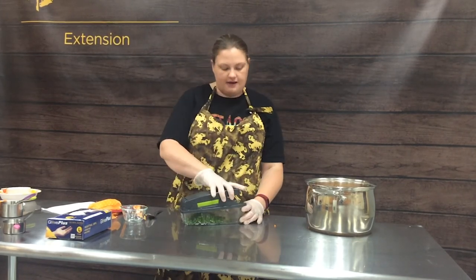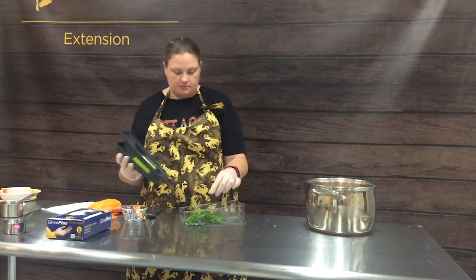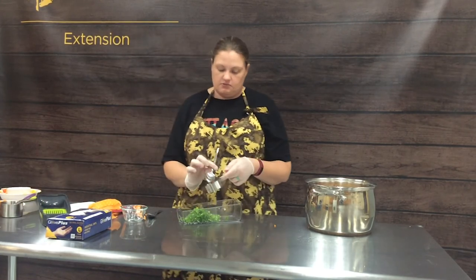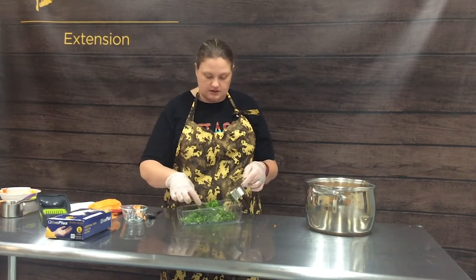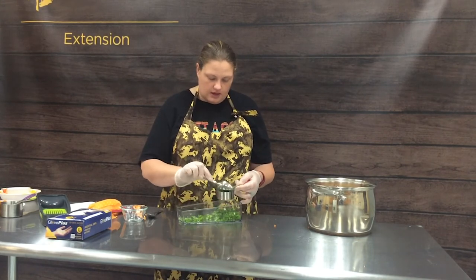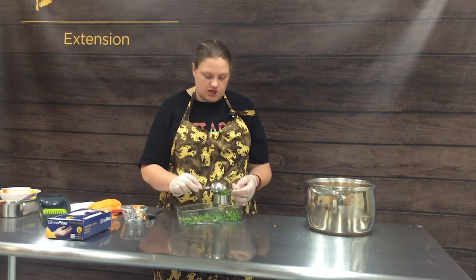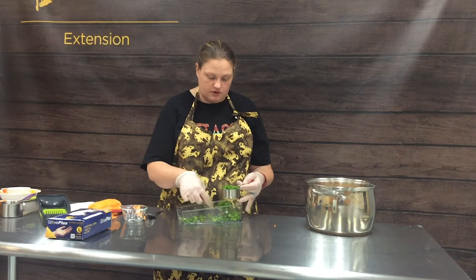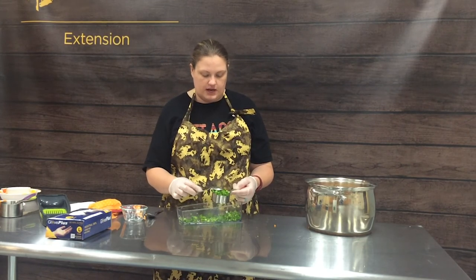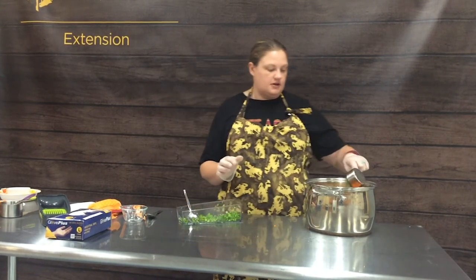We're going to do a half a cup of jalapeño. As you can see, we've got a little more than a half a cup, but we have another recipe that we're going to use the rest of our jalapeños in later today. The food chopper makes a really nice, even shape for whatever you put through it, which is nice because it makes your finished product really pretty. So a half a cup of our finely chopped jalapeño peppers.